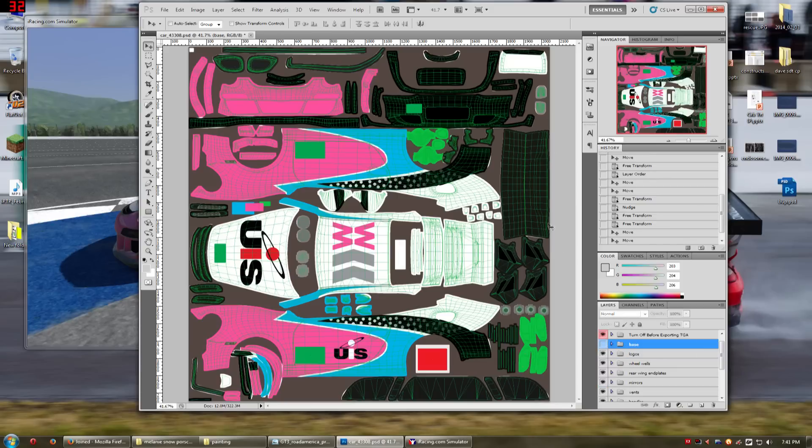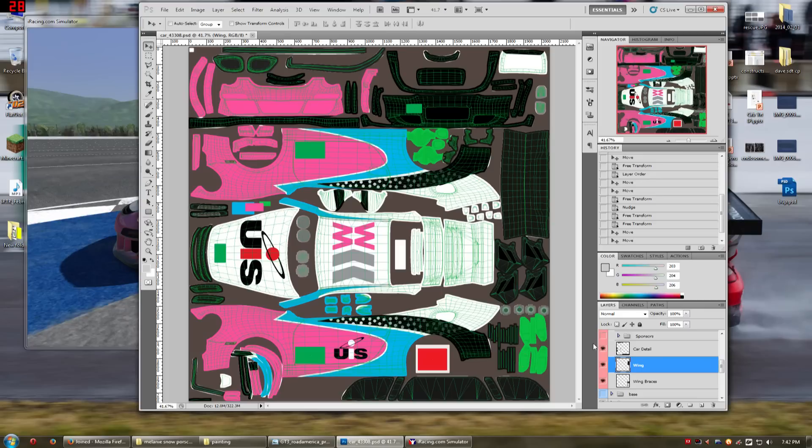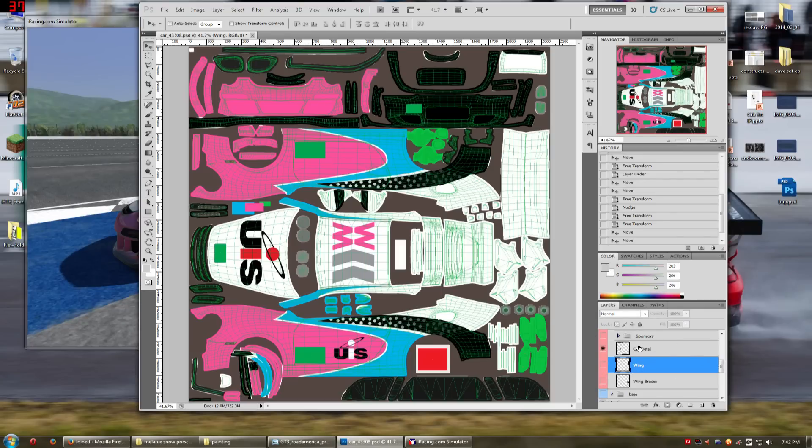Now we also want to get rid of the carbon fiber on the rear wing, and you can do that in this folder. If you scroll down, you'll see a layer — car detail, wings and wing braces. Car detail shows you the stuff that's stamped, so we'll leave that on for now because we can't paint over this area anyway. What we want to turn off here is the wing and the wing braces, because we're going to put our own on. Now that that is off, we can start painting.